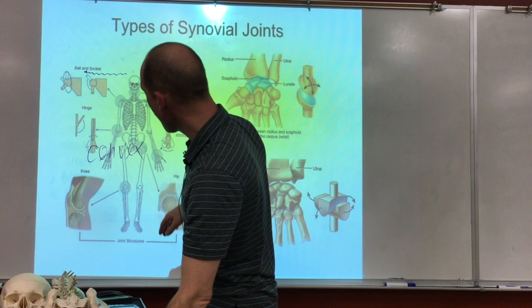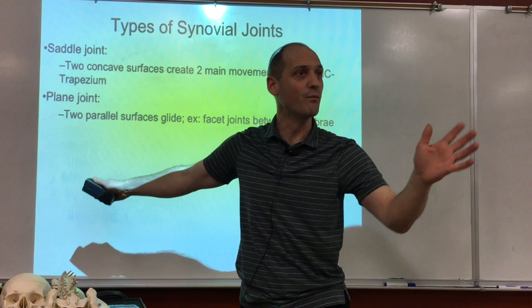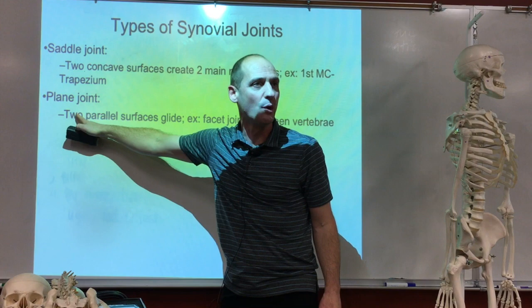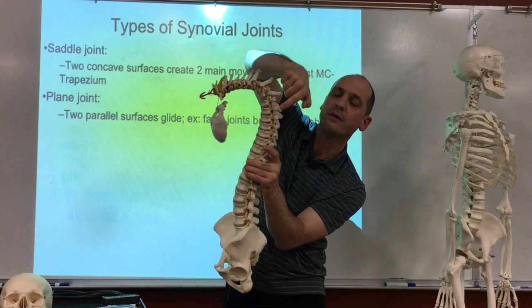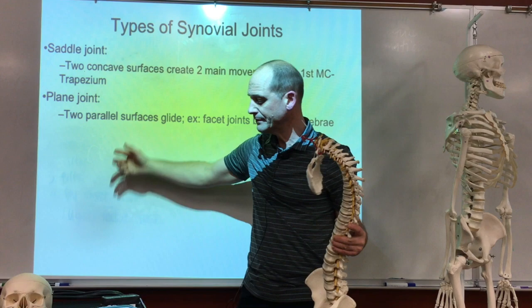The last joint to describe is plane joints — basically two flat surfaces coming together that guide a motion. You see that in the back of the spine: those little flat surfaces on the vertebrae back there help guide the movement of the spine. Those are called plane joints. Note: these joint types are not on the test — this is FYI. All of this is prerequisite for understanding the movements.